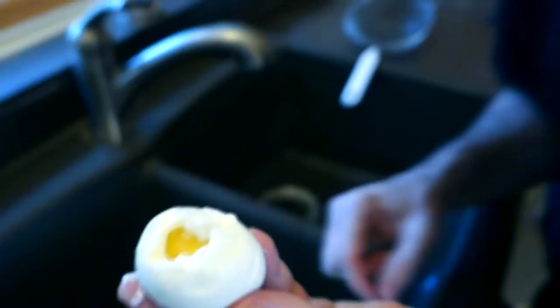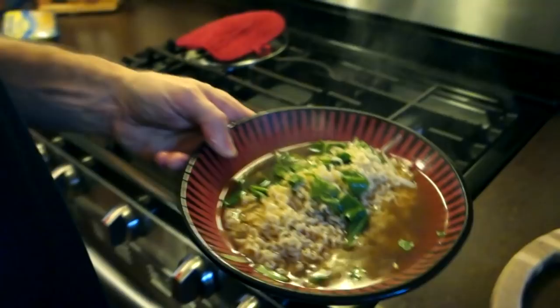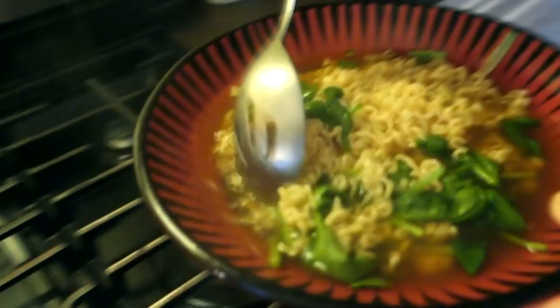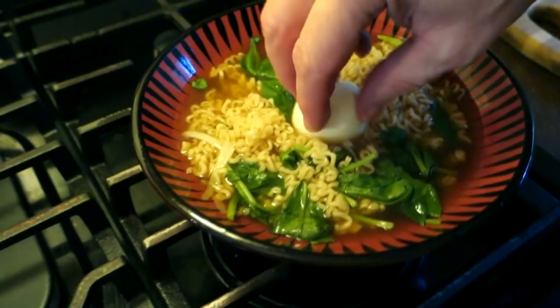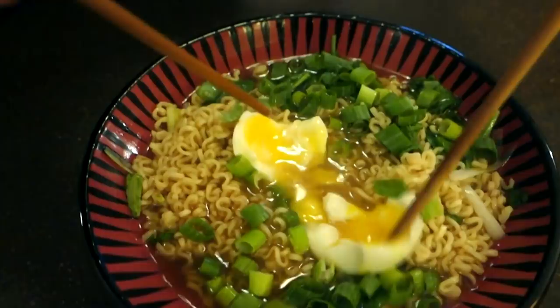Let me put my egg right here and go ahead and throw my ramen into this bowl. Boom — spread it out so it looks particularly attractive. Set our egg in there, take my fancy pants green onion tops and put them all on top. And there you have it — then you do a little bullfighting move, just like that, and tear it apart. Look at that creamy dreamy yolk — stir it around in there and get that yolk mixed up with your noodle water.